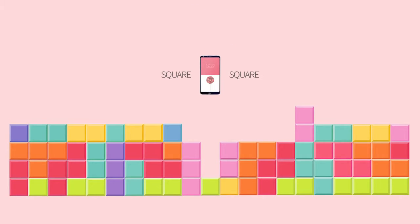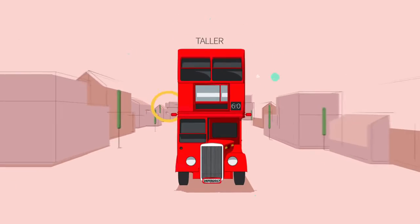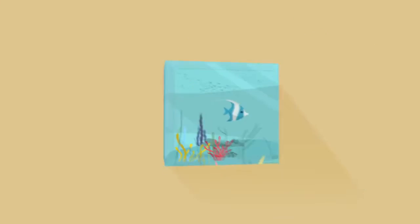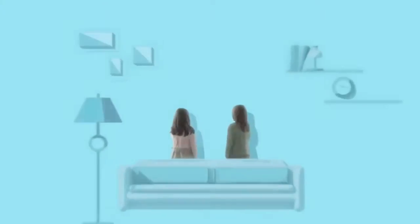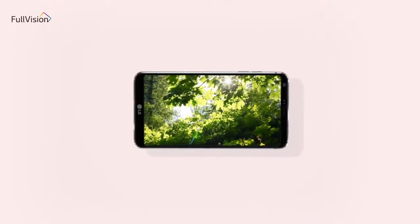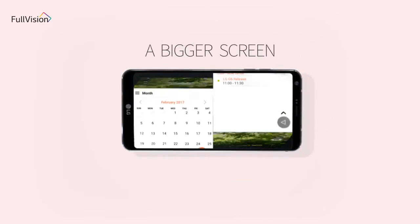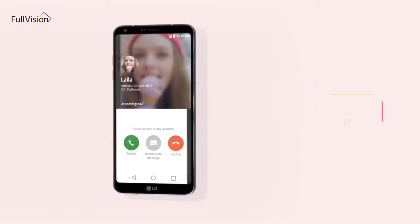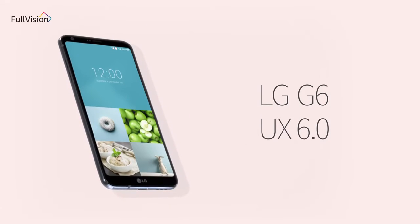Square plus square. Taller. Wider. Broader. A bigger screen. A richer experience — LG G6 UX 6.0.